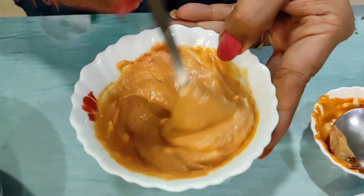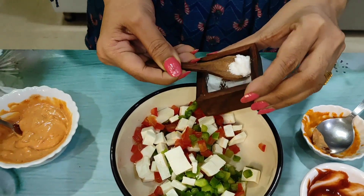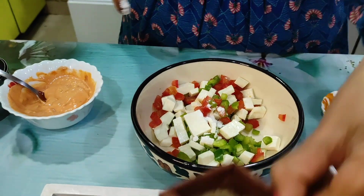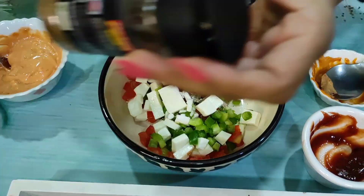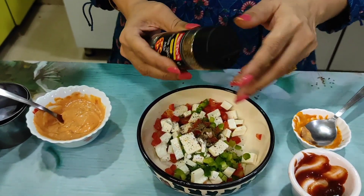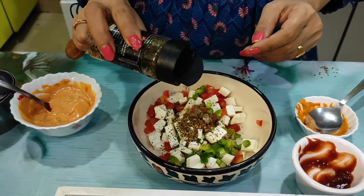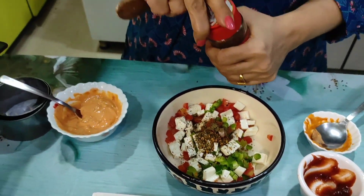I am going to mix well. I have added one teaspoon of salt and one teaspoon of black pepper. I am adding the pizza spice mix — one teaspoon. And I will add chili flakes.